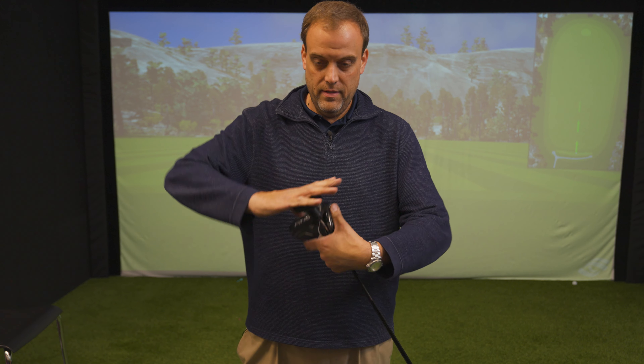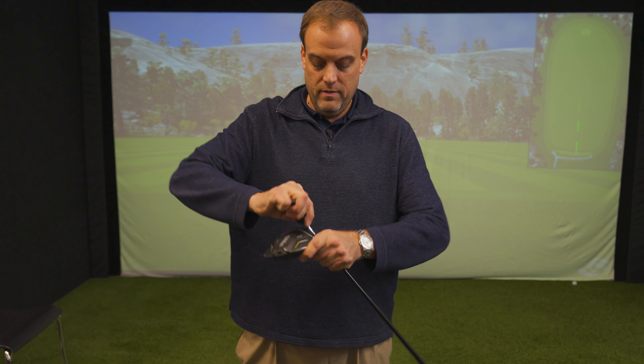Get it hand tight and then give it one or two good clicks. You don't want to over-tighten the driver because you can long-term ruin the inside thread of the screw.